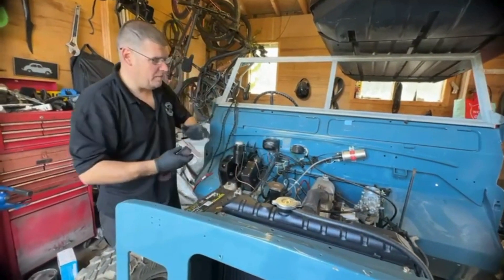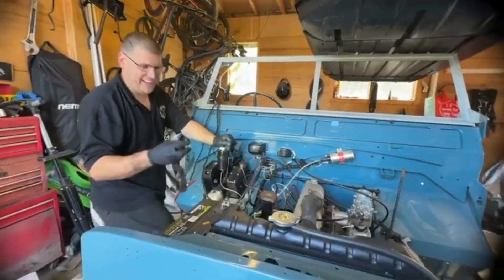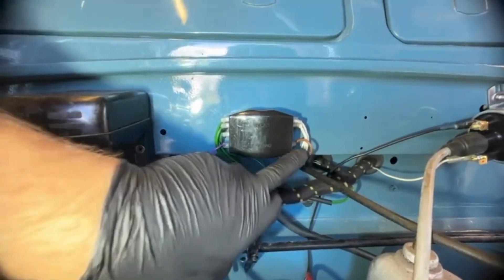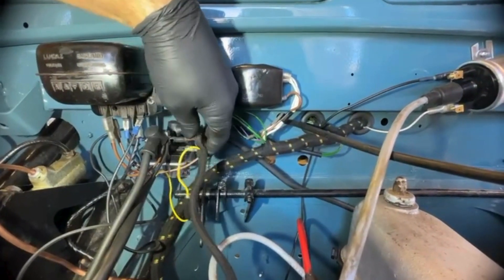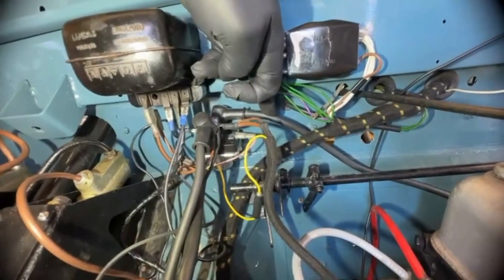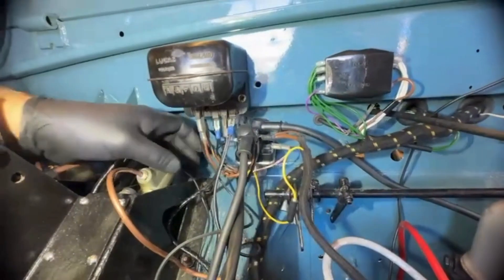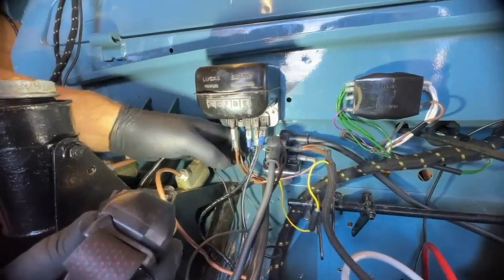We'll start at the dashboard — the bulkhead here. Basically at the fuse box, we found that the white wires go to the green, the purple goes to the brown. Then following the loom down, the browns go to one side at the starter solenoid. Obviously this one runs off to the starter, and the switch for the starter goes to the back of the dashboard.